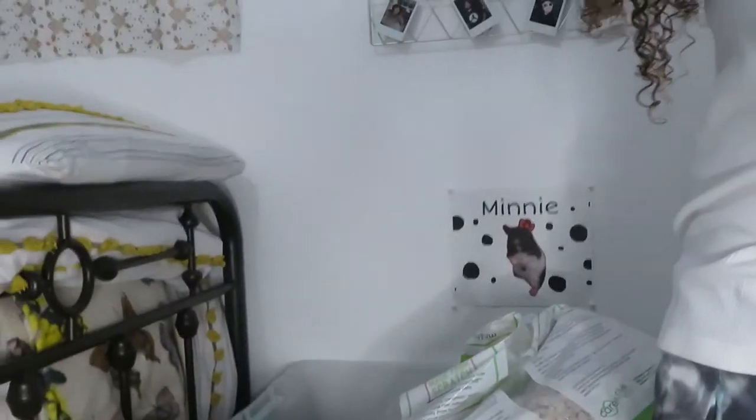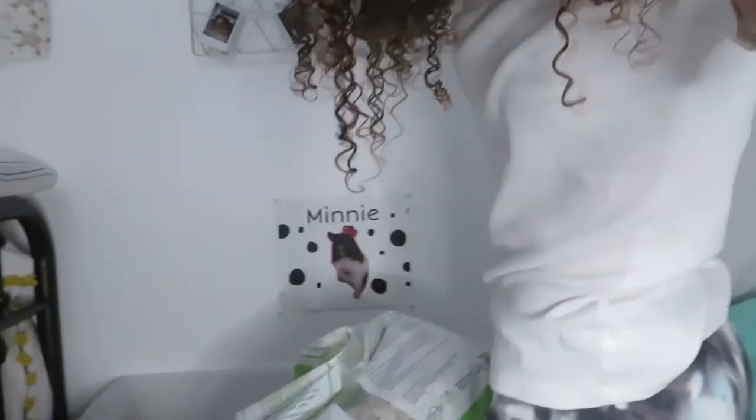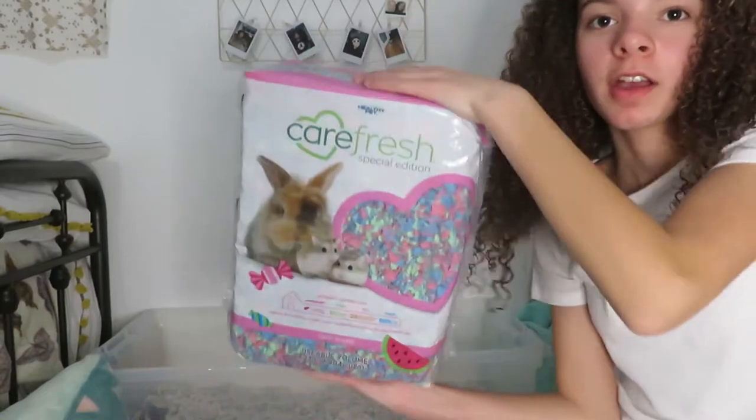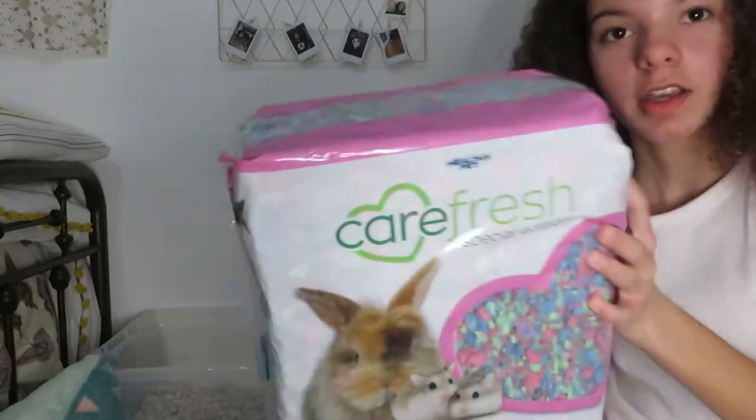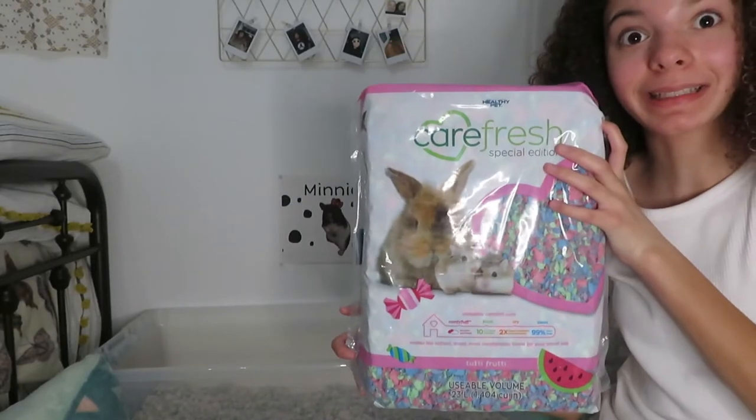I'm going to keep pouring the bedding and then I'll update you guys when I add the colorful bedding. Now I'm going to be adding the Tutti Frutti Carefresh bedding into her cage.